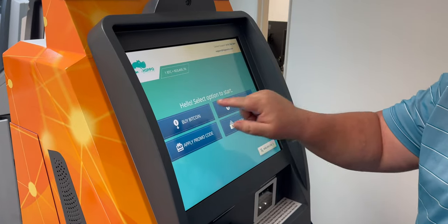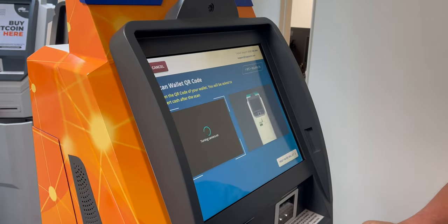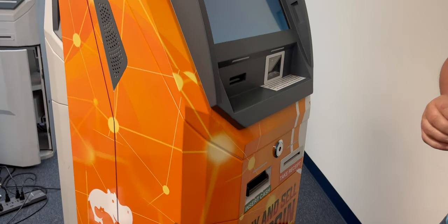To buy Bitcoin, select 'Buy Bitcoin,' select the amount you're going to buy, and scan your wallet. The light will come on momentarily and you'll put your cash in.